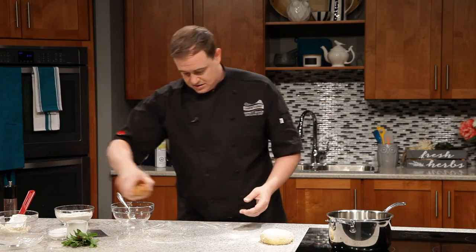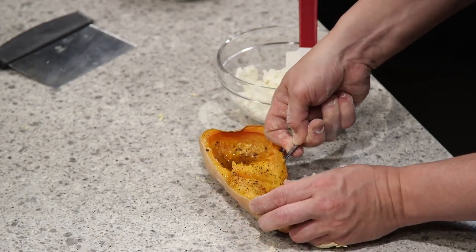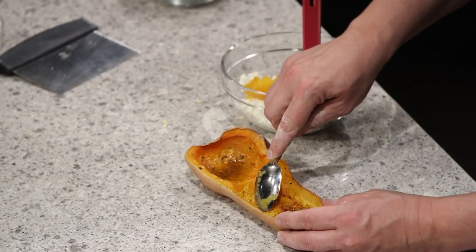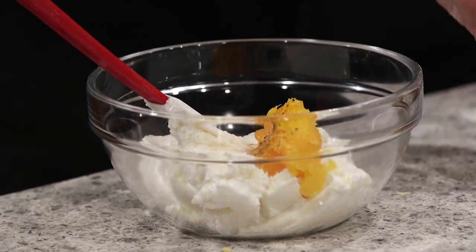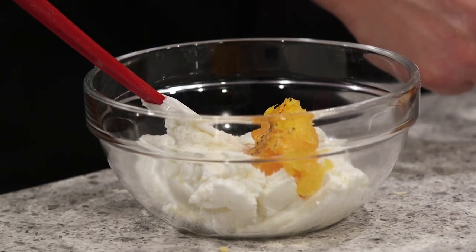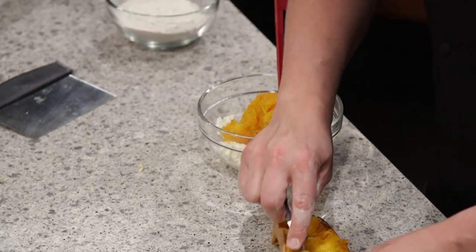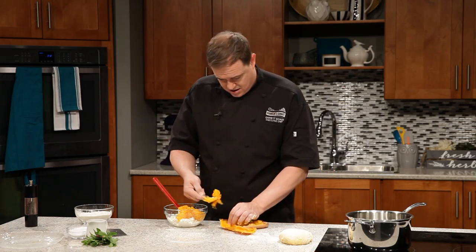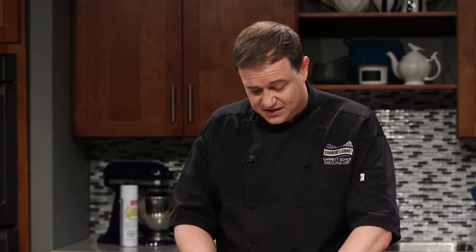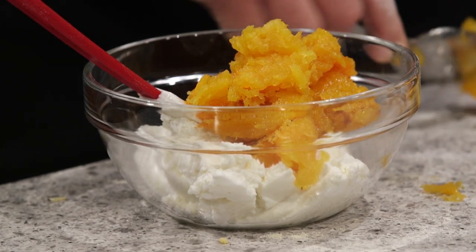We've got our butternut squash and ricotta right here. I'm going to use a spoon to scoop out our butternut squash and add it right in. I roasted this off in the oven — took about an hour, depending on the size of your squash. Interestingly, we call it squash here, but in Australia this would be known as a pumpkin. We want to scrape it all out. Roasted nicely with just a little salt, pepper, and olive oil. It smells so sweet, and the vibrant orange colour is what I love best about butternut squash.